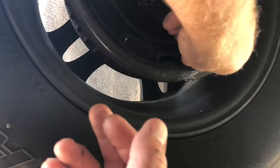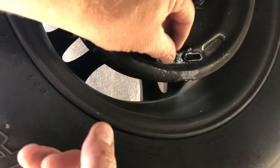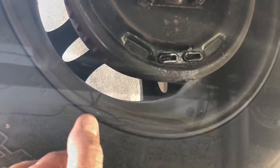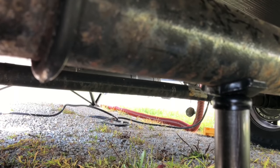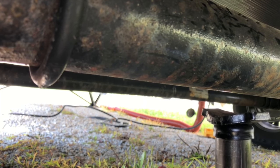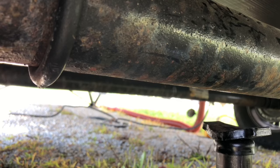I can put my covers back on, and I have just successfully adjusted electronic trailer brakes. I can let my vehicle down, take the wheel chocks off, and I'm good to go. So that's how you adjust the electric trailer brakes. I'm HowToBob — thanks for watching.